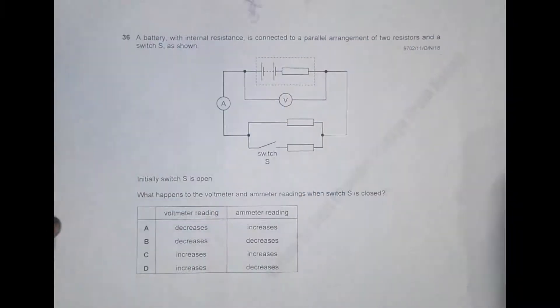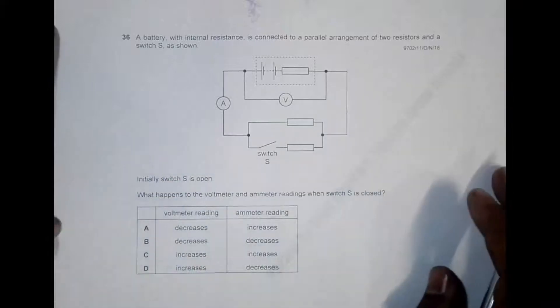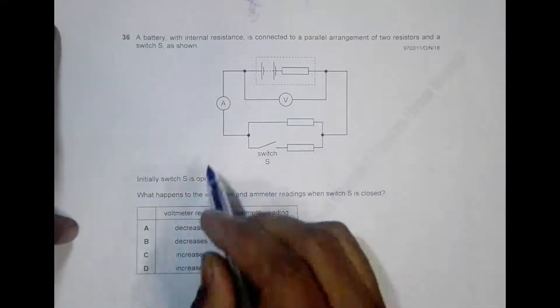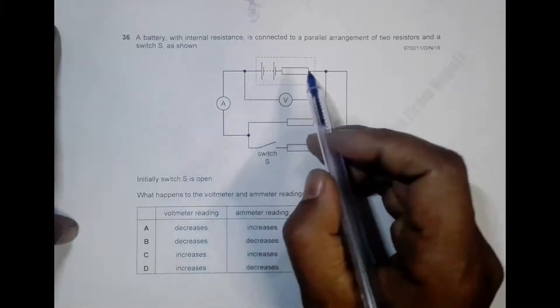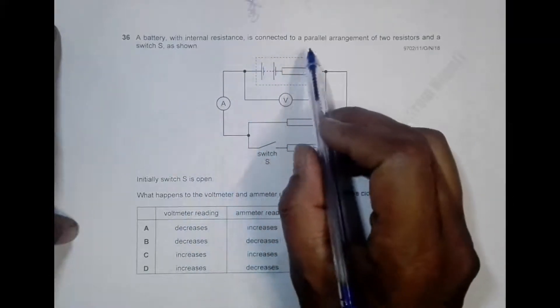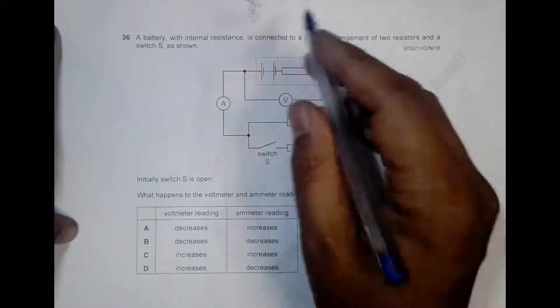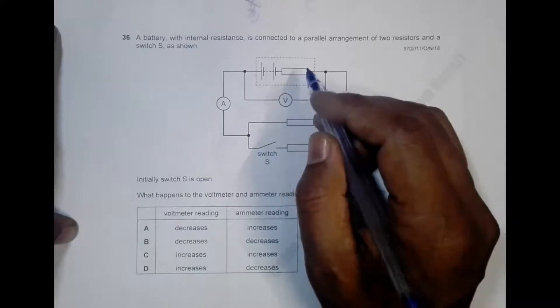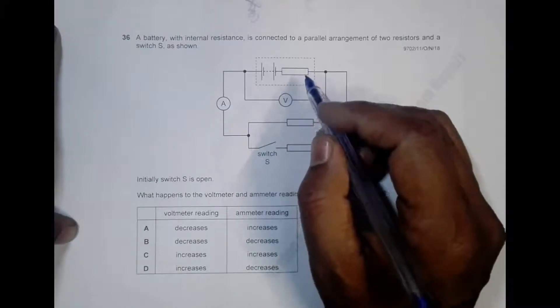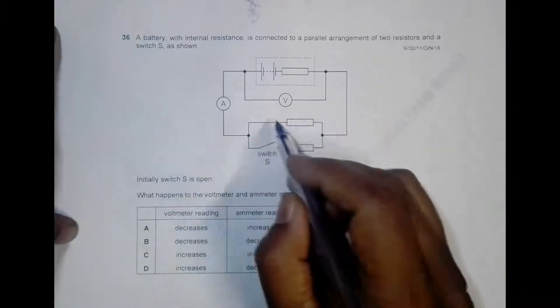This is question 36 from the 2018 October/November Paper 1. The question involves a battery with internal resistance — when a battery is enclosed by the dotted line and has a resistor within that dotted area, it has internal resistance. It is connected to a parallel arrangement of two resistors and a switch S.